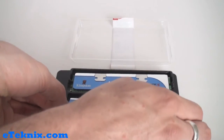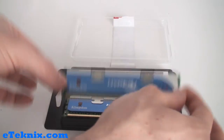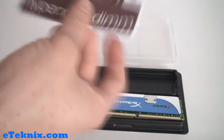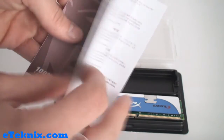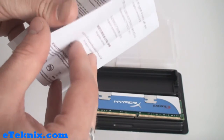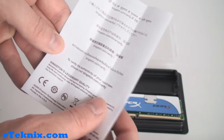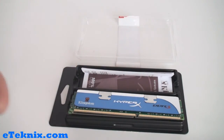Inside we can see that we have the memory modules themselves, and we also have this leaflet which is the warranty and installation guide. It tells us about the warranty in many different languages, how to install the memory, and how to verify the authenticity of the memory. So that is all you actually get with the memory modules, but you don't really need any more than that.